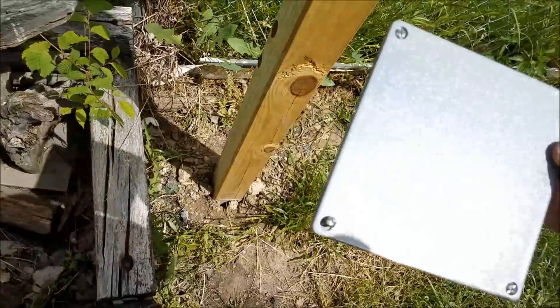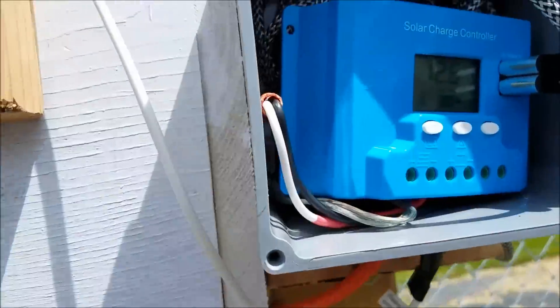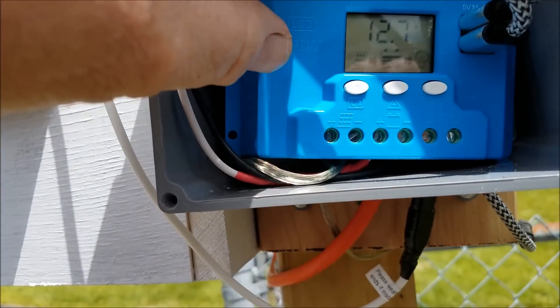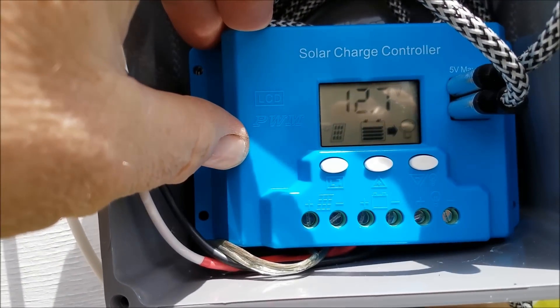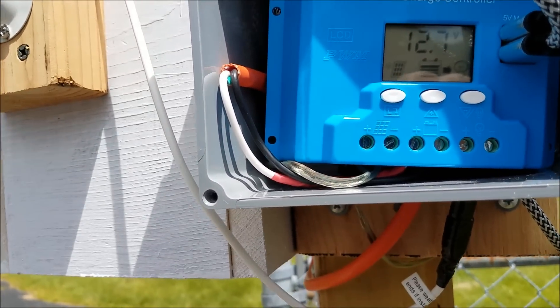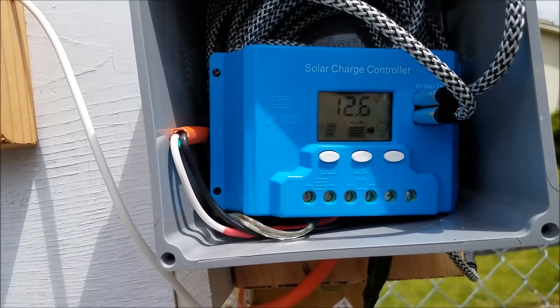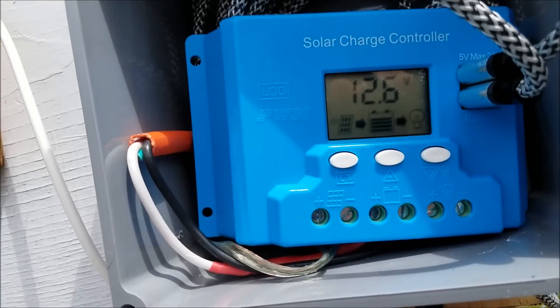I put the charge controller in a nice watertight box. It's reading 12.6 volts — that ain't bad considering it rained like mad yesterday, big time. So it got some sun, but not a lot. These cameras only pull a little a piece. I imagine the charge controller pulls more than the camera does. It's a little $10 charge controller I got off eBay.